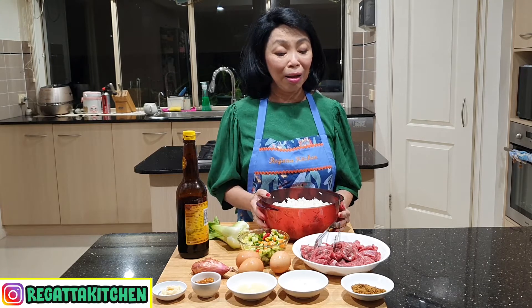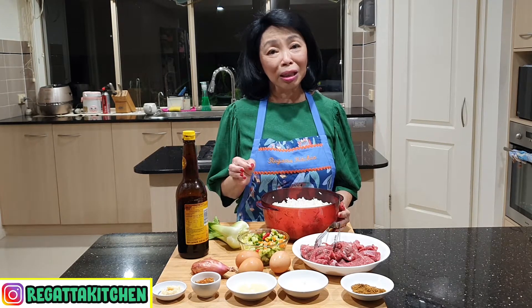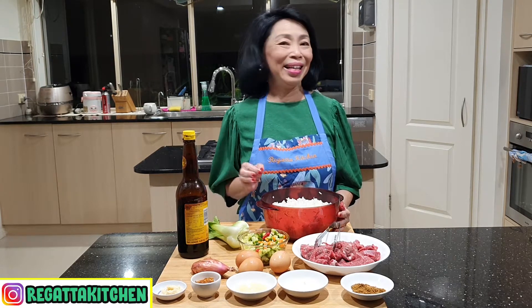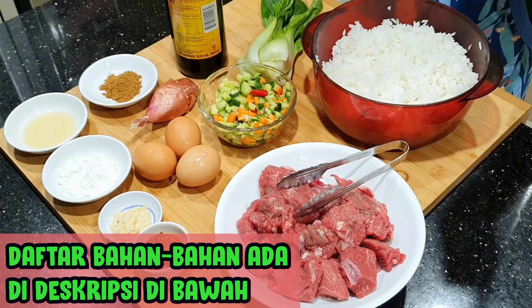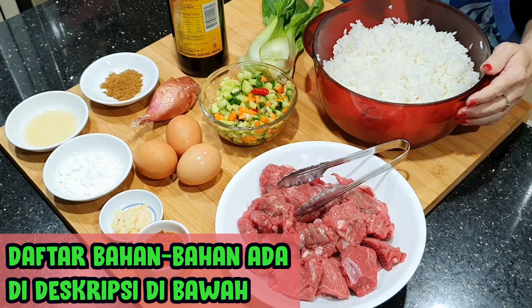Saya akan kasih tipsnya bagaimana membuat supaya daging kambingnya itu tetap lembut, tetap empuk. Teman-teman mau mencoba? Yuk kita mulai aja. Bahan-bahannya saya tuliskan di description box, juga resepnya ada di situ ya teman-teman.